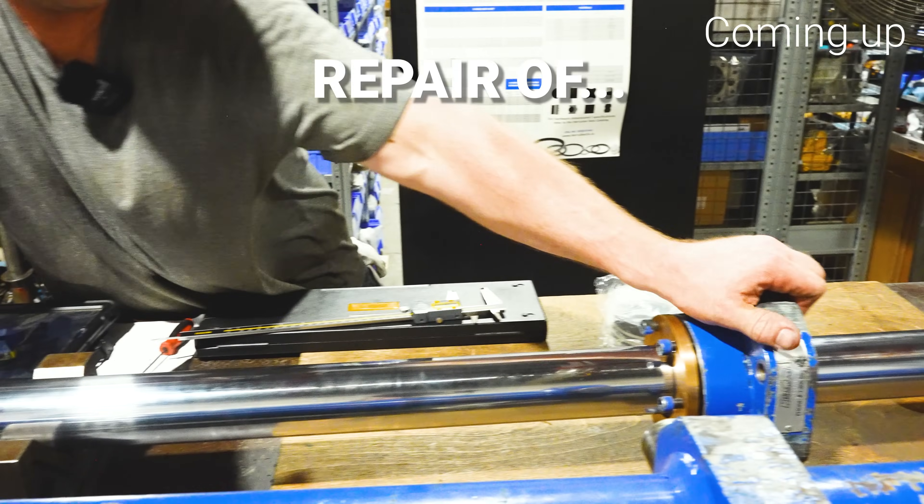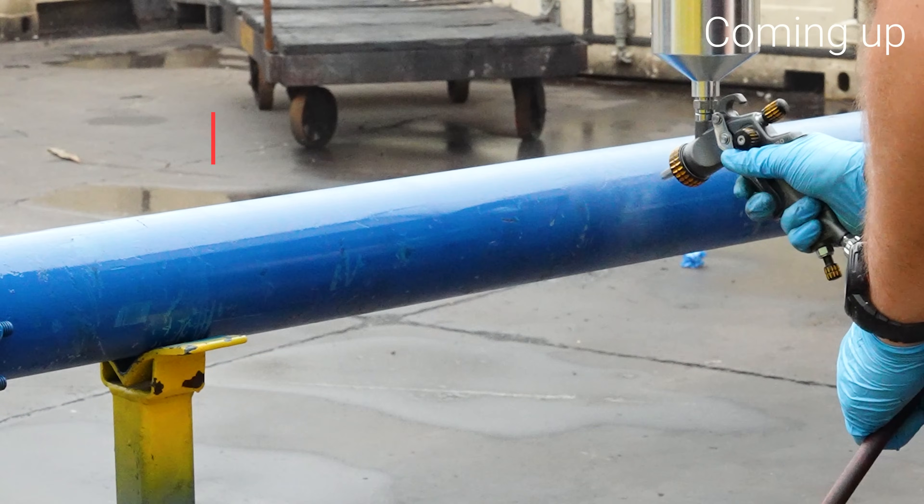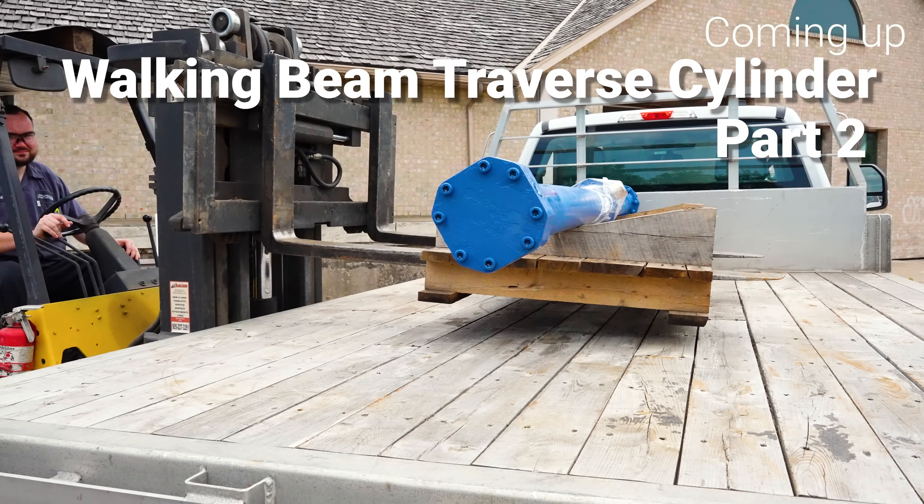Hi everyone, welcome back to LIFCO Hydraulics. We're here in the cylinder shop for part two of our steel mill cylinder repair. Don't worry if you missed the first one, you can jump right in. We've still got plenty of challenges ahead with seals, machining, and some tricky dry fitting. So let's get into it.